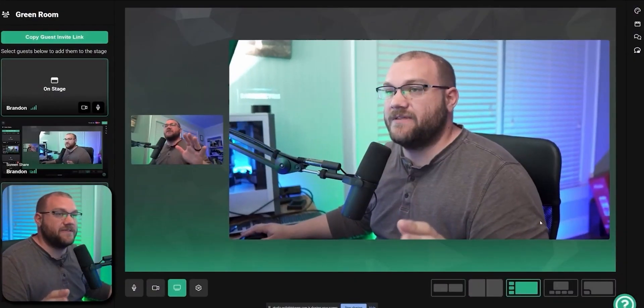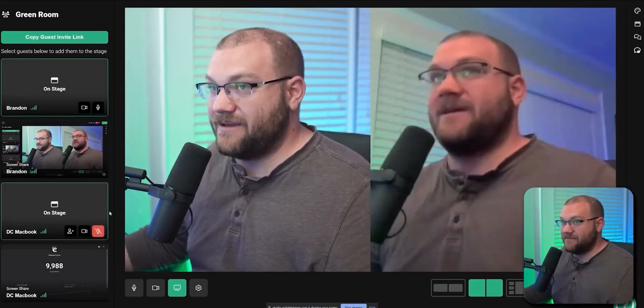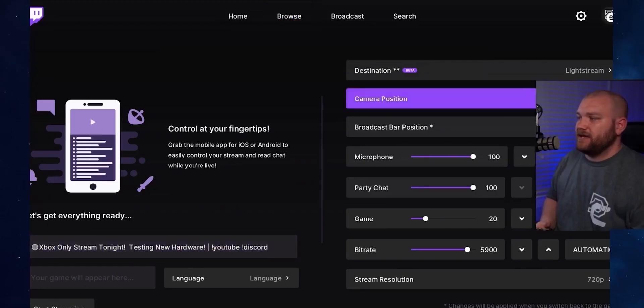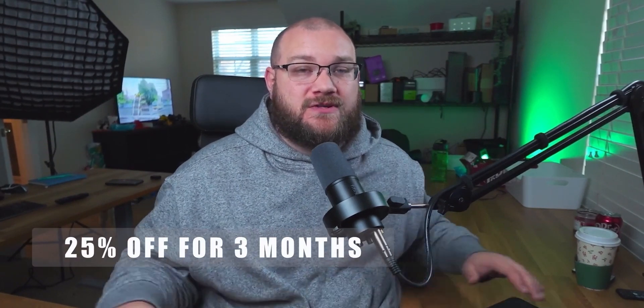Let me tell you about the sponsor of this video — Lightstream. This video is brought to you by Lightstream. Lightstream is a cloud-based streaming service where you can stream directly from your console to Lightstream, and then they will re-encode your stream with professional overlays — things like Stream Elements, Rainmaker.gg, videos and graphics you can put onto your stream — and never have to use a streaming PC to do these things. Right now you can get 25% off your first three months by using my coupon code. Make sure you visit the link in the description. Thank you to Lightstream for sponsoring this video.